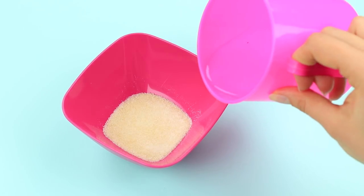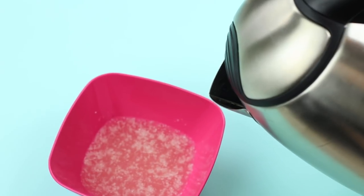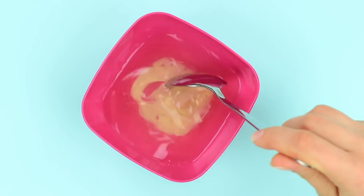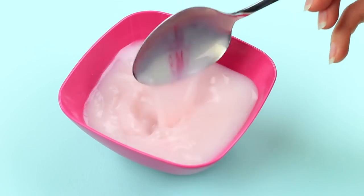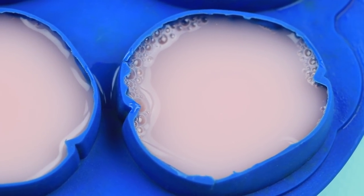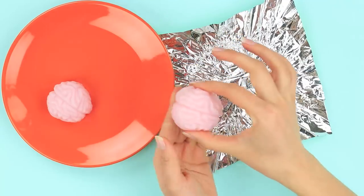Add cool water to gelatin. When it swells, add hot water and a spoon of condensed milk. Put in a little food coloring to make the jelly pale pink. Pour it into a special brain mold and refrigerate until hardened. Remove the brains from the mold and put on a candy wrapper.